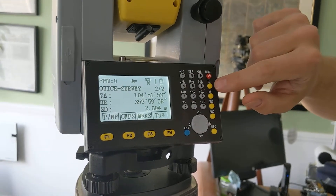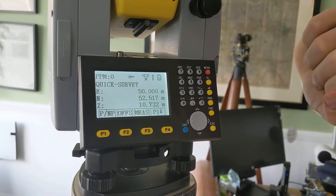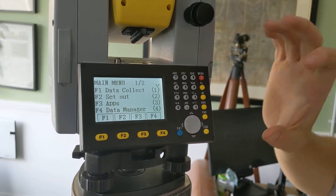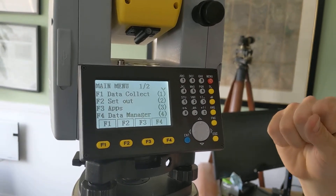And then finally at the top, the three arrows are the coordinates. So that is the quick survey page. The quick survey is basically used when you want to do quick measurements straight off the bat.